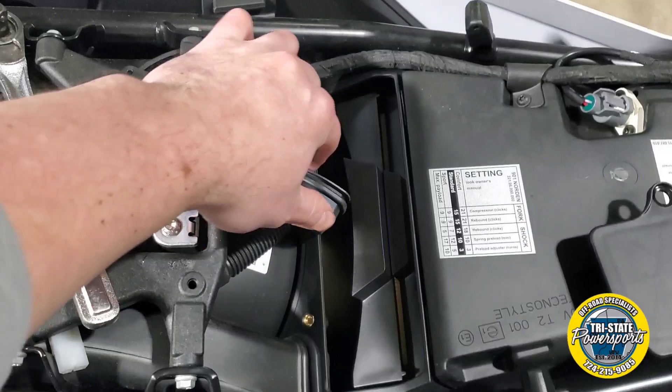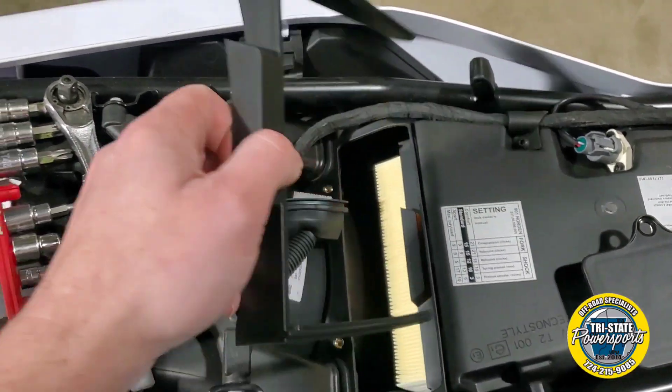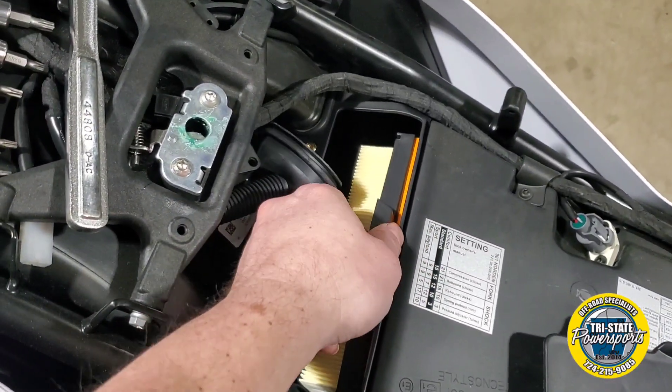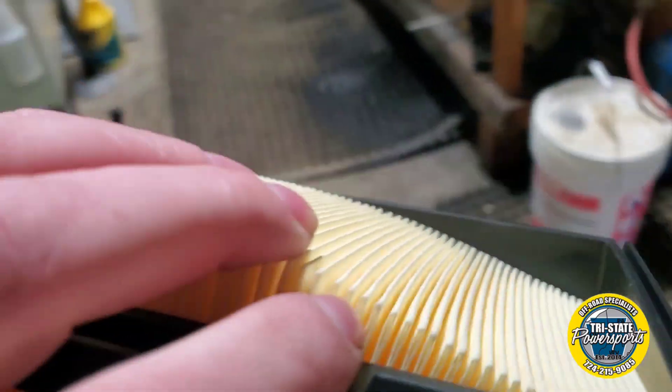So I am going to take the air filter out. This is going to pop up first, so the little lock keeps it in place. From there you can actually pull the whole filter out. Giant air filter.